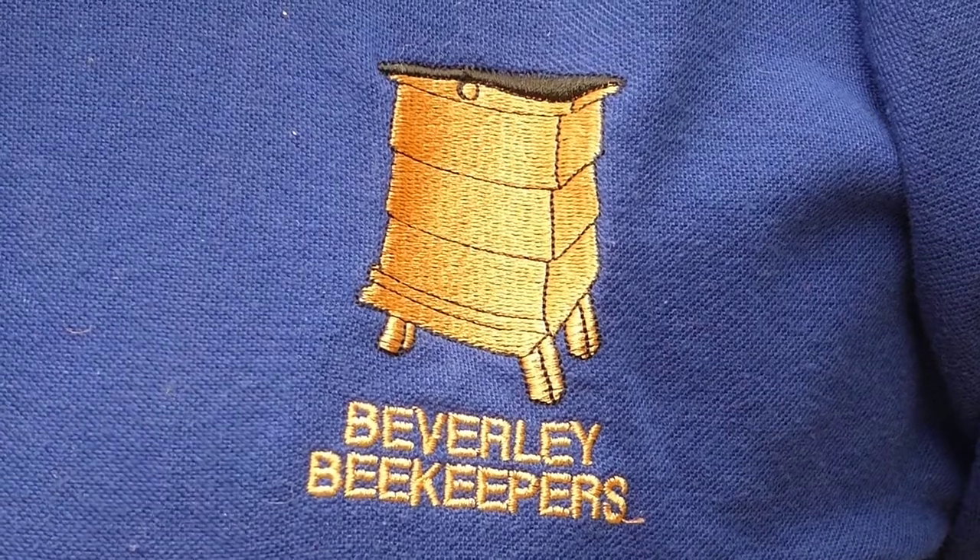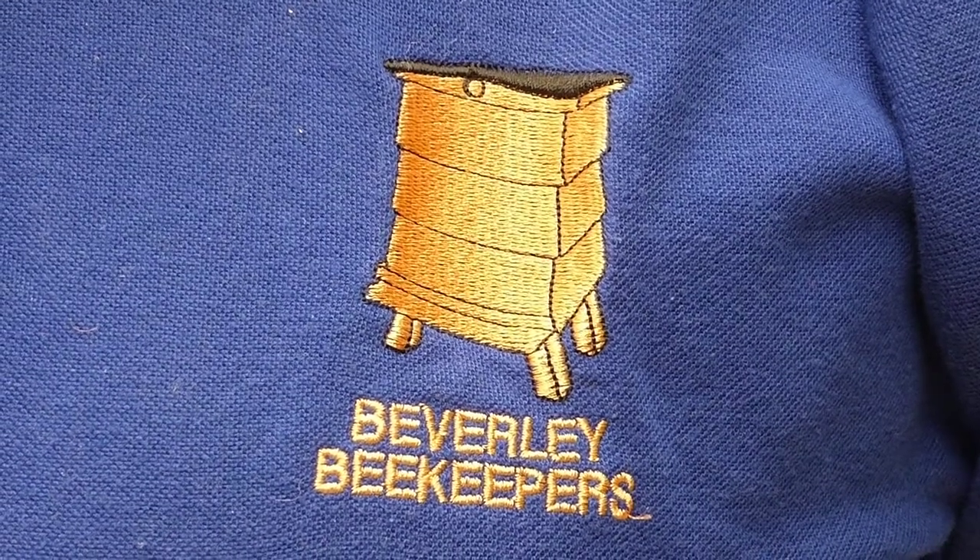Hello, this is Chris Colson of Beverly Beekeepers. Last time in a video I showed you how to make wax foundation. This time I'm going to show you how to mount the wax foundation into a frame so it can be used in the hive.